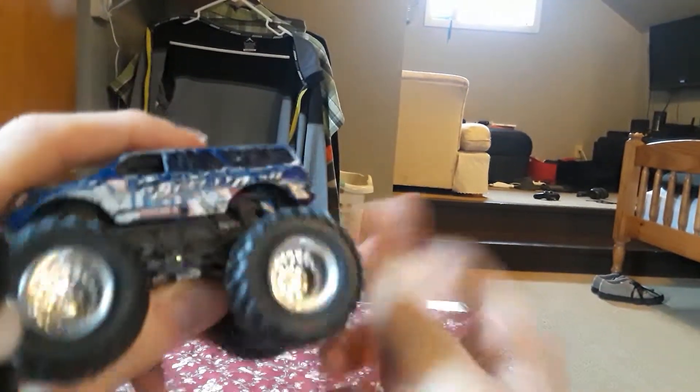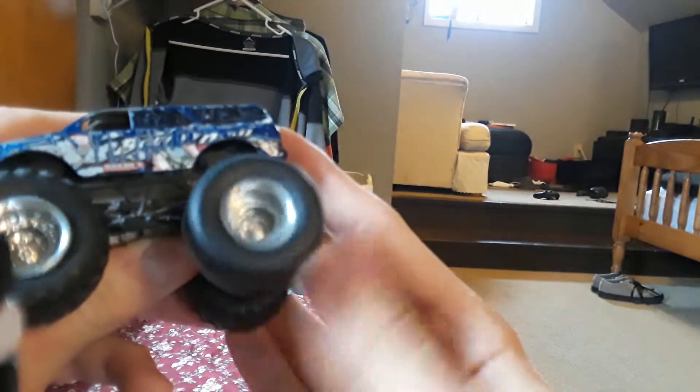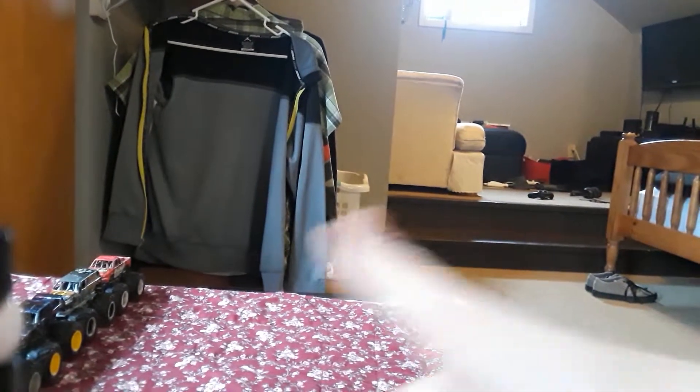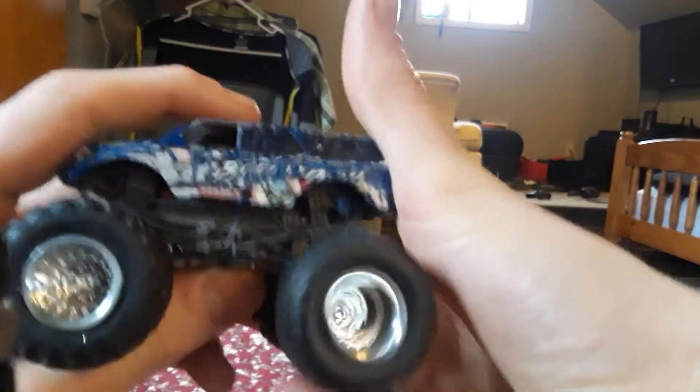Moving on to the Ameritrucks 5000 Barefield Drab truck, made out of Bounty Hunter. That's a little bit of a loose wheel. We'll see the difference — the truck is the same SUV style.